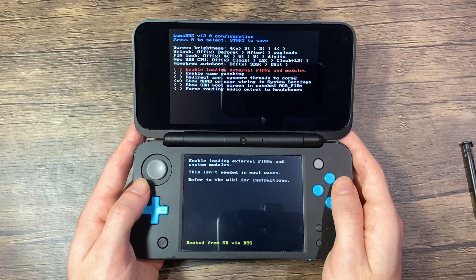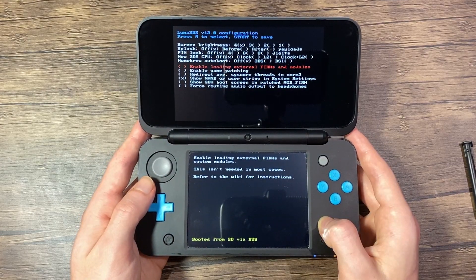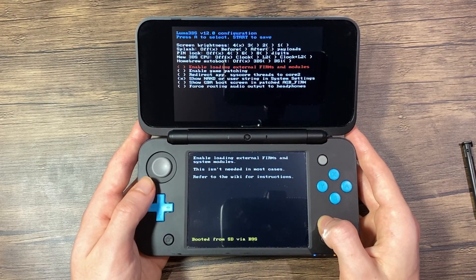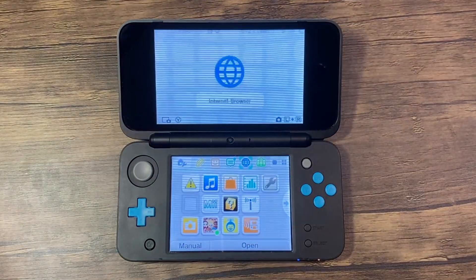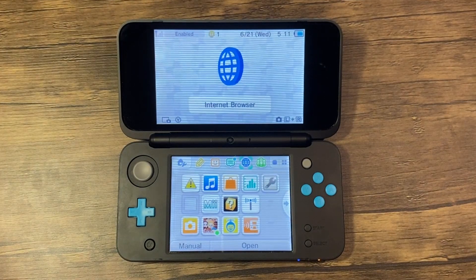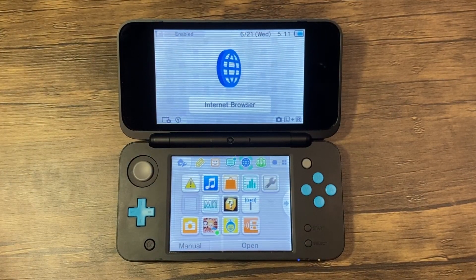Now it should boot into the Luma configuration screen. Press the Start button to save and restart the system. Your system should now boot into Luma 3DS, the custom version of the home menu which does not look any different from the official one. We're almost done, but we need to finalize a few things, set up homebrew applications, and make system file backups.